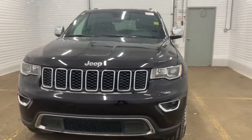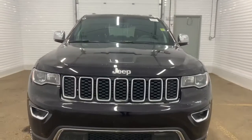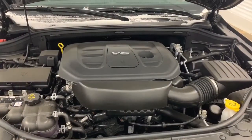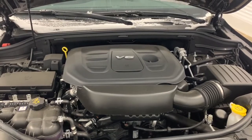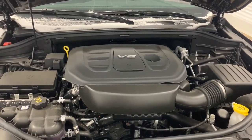It has a remote start engine and premium headlights. Under the hood, it has a 3.6-liter V6 Pentastar VVT with ESS engine, powering an 8-speed automatic transmission.